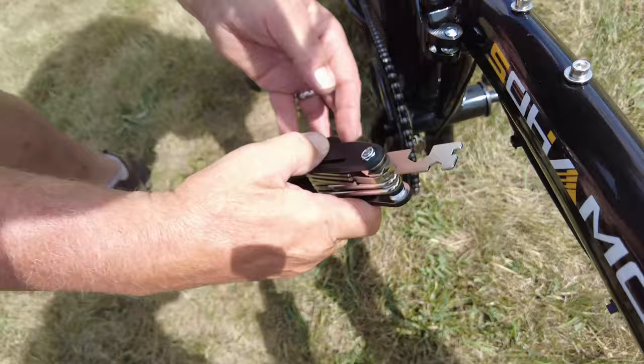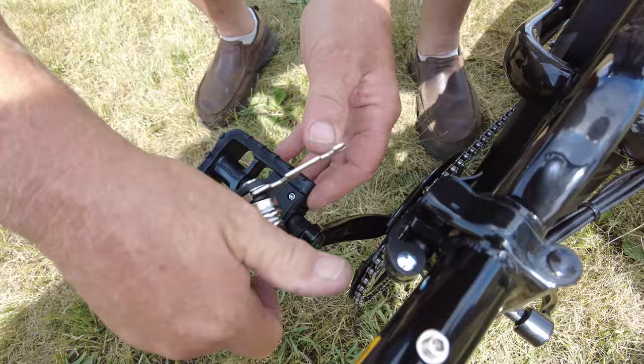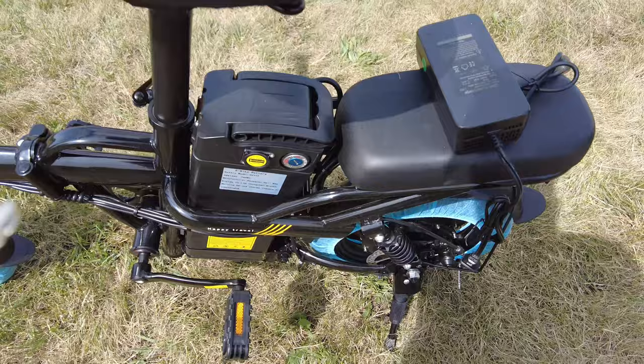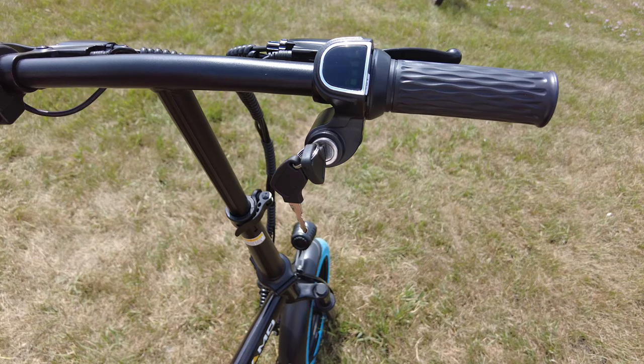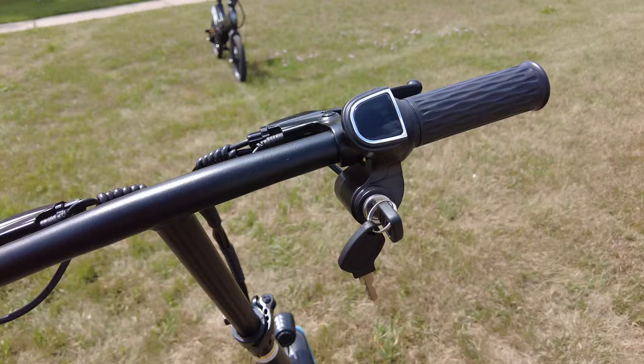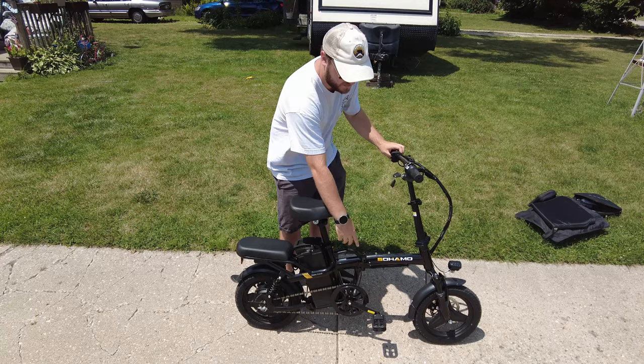In the box is a tool used for everything you might need to assemble the bike, such as for the pedals, the seat, or even the handlebars. Once fully assembled, the bike comes with four keys — two of which are spares. One key goes into the battery while the second key goes into the controller on the handlebars. Turn the key on at the battery and then at the controller, and after that you are good to go.